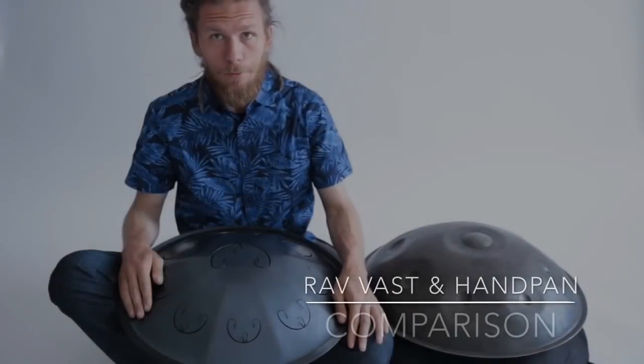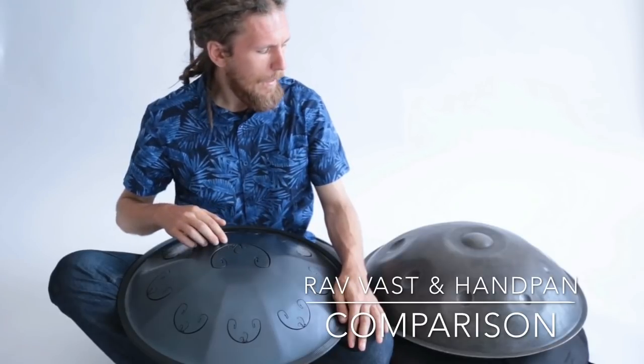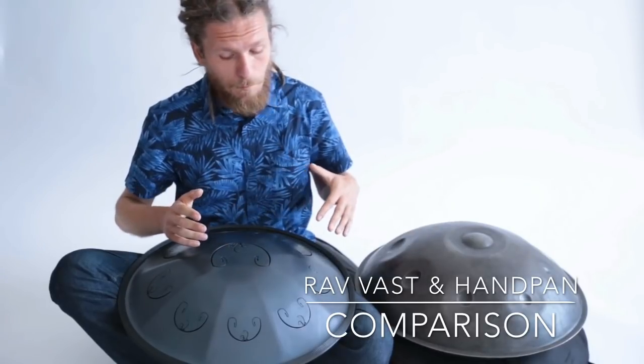Hi everyone! Today we will compare two instruments: the Rav Vast in B Celtic minor scale and the Omana handpan in E Celtic minor scale. The sound is similar but different.